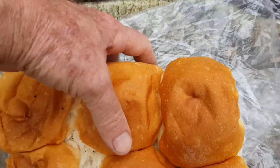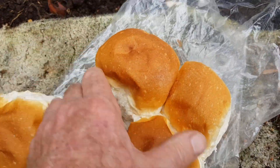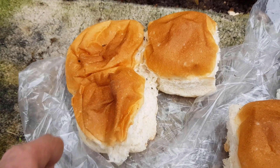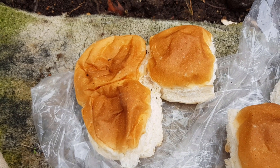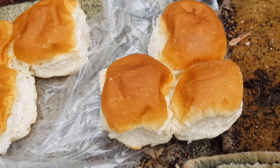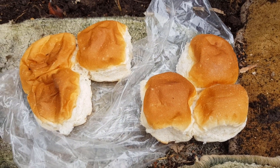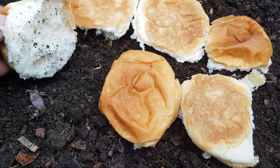What I'm going to do with these bread rolls is split them in half, so there are three in one sample and three in another. With these ones I'll just peel them open, put them face down, and let the worms get into them as they see fit. With the other three I'm going to throw them through my garden mulcher and turn them into bread crumbs, just to see if that makes any difference as to how quickly they're consumed.